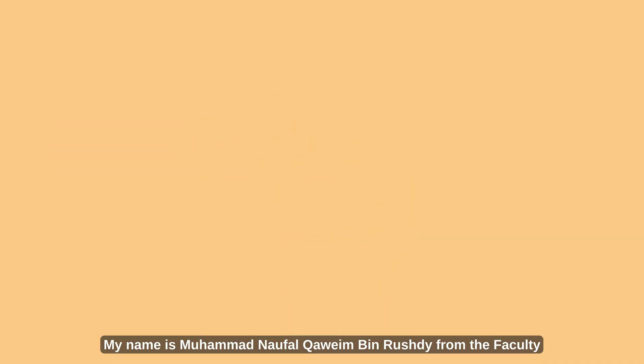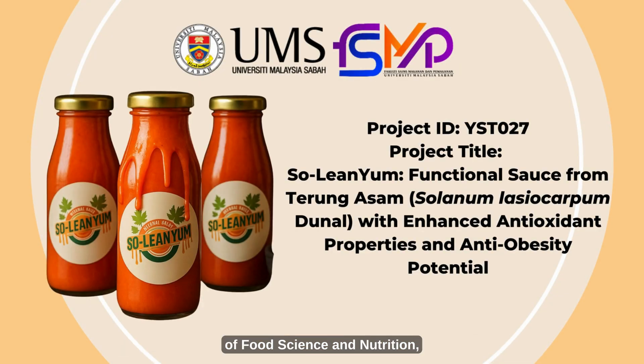Assalamualaikum and hello everyone. My name is Muhammad Nafakam bin Rushdie from the Faculty of Food Science and Nutrition, University Malaysia Sabah. Today, I'm excited to introduce our innovation, Solenium — a functional sauce made from turung asam, designed with enhanced antioxidant properties and potential anti-obesity benefits.